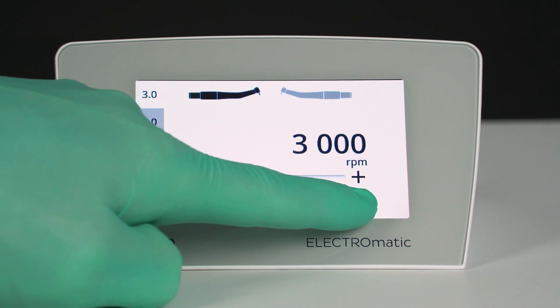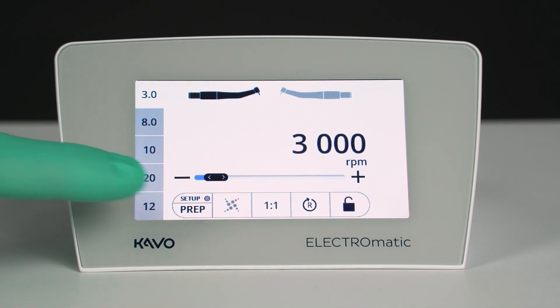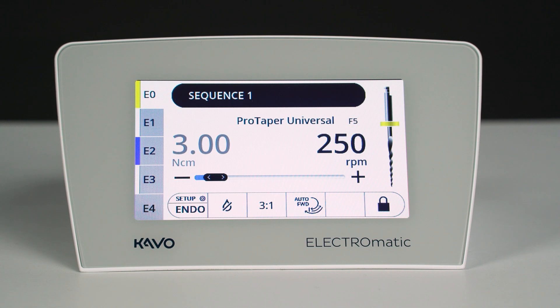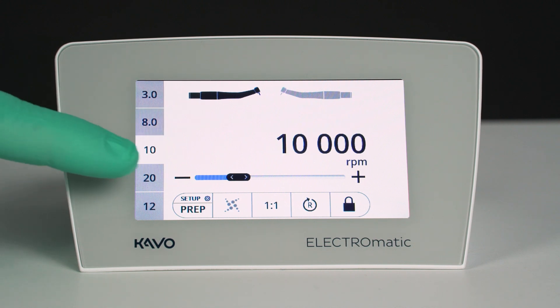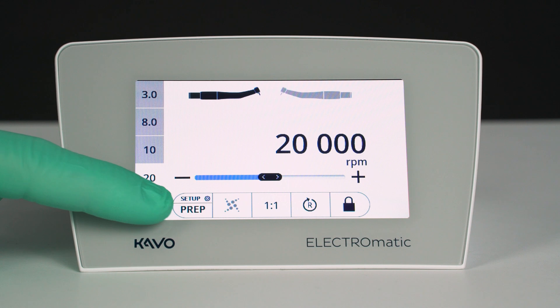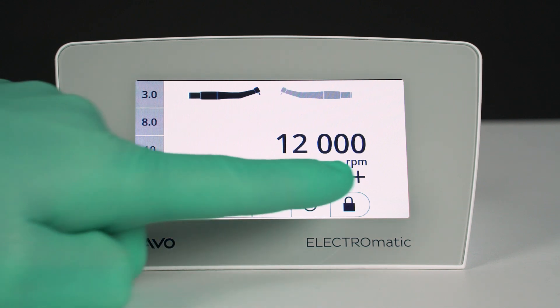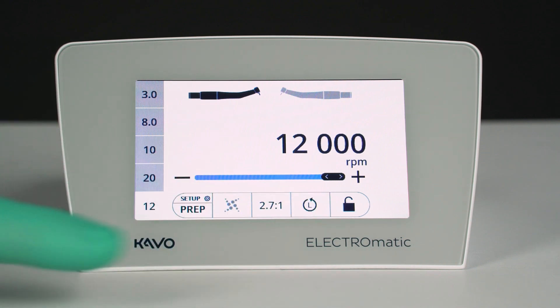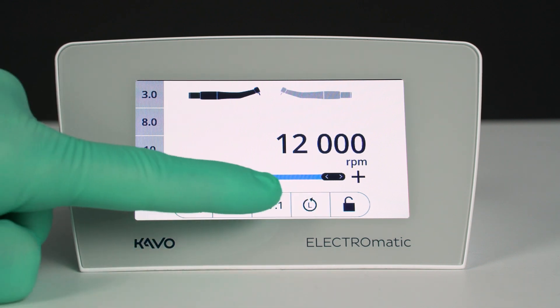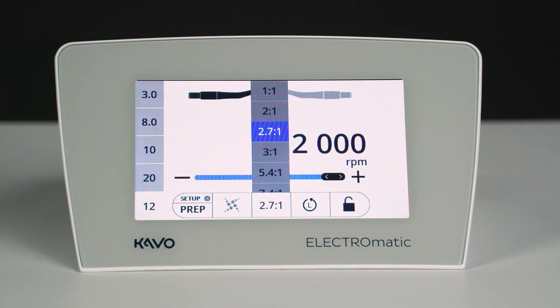Going electric never was that easy, and now we'll show you why. The prep mode preparation and endodontics functionality allow you to switch instantaneously between prep and endo mode. In prep mode, you have five programmable speed presets that can be activated with a single click. Being an electric motor, the Electromatic enables motor forward and reverse, as well as showing the actual burst speed dependent on the selectable gear ratio of the handpiece.